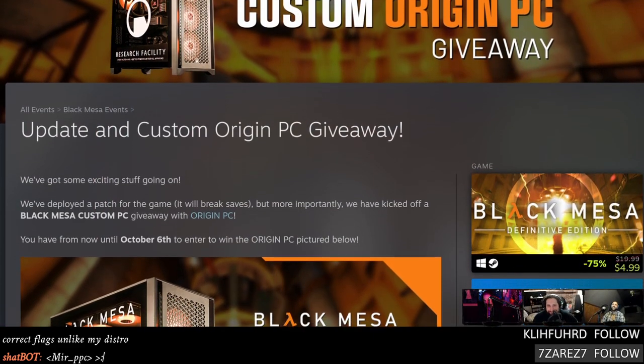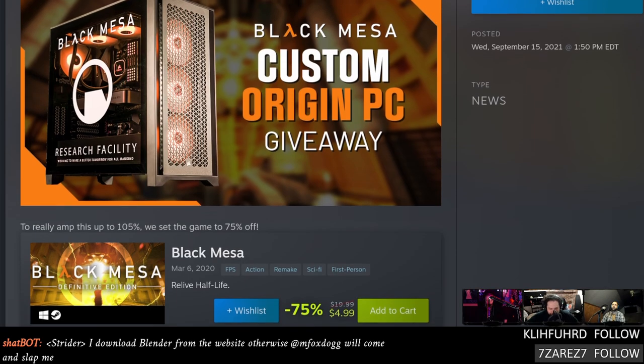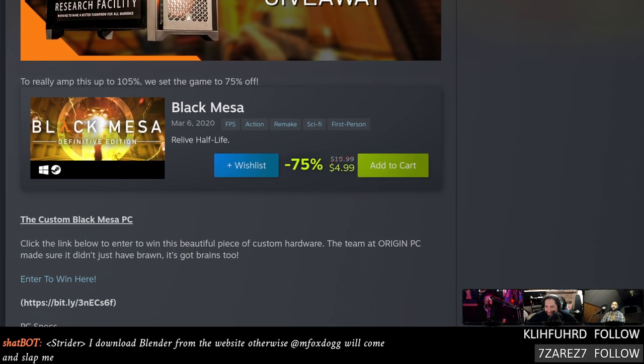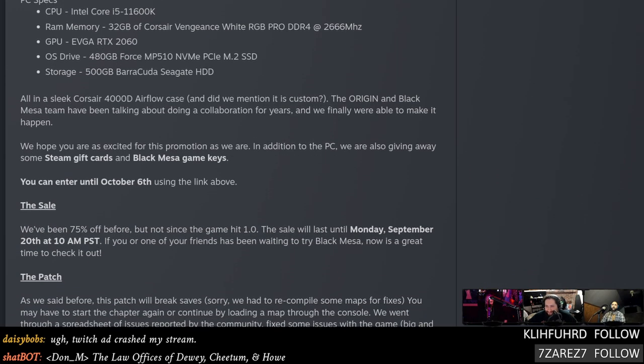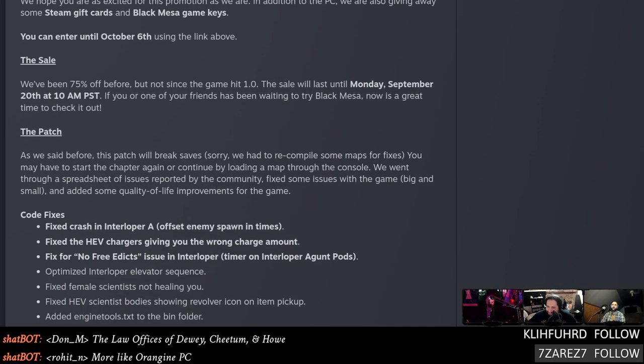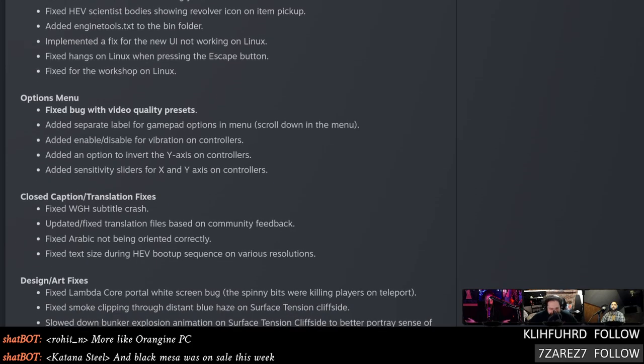Black Mesa got an update and there's also a custom Origin PC giveaway — good way to snag a 2060. The key thing for Linux: the Steam Workshop has been fixed and works again. That's great news, even if nobody realized there was a workshop for Black Mesa until now. It's 4.99 right now — no reason not to relive or experience the Half-Life story for the first time. And now you can hit the Escape key without your game freezing.